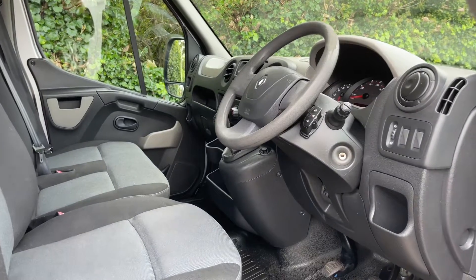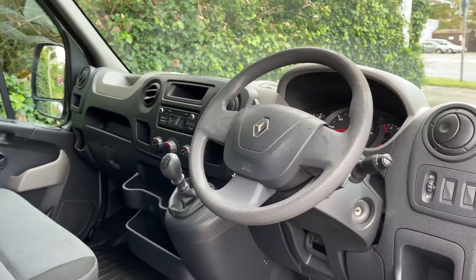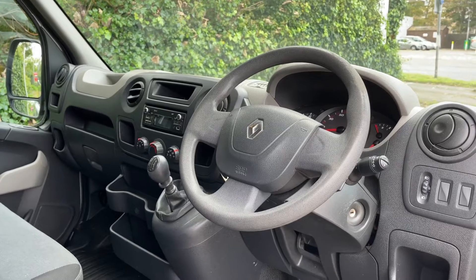Just briefly before we climb in, we've had a good look at the interior from this exterior point of view. There's plenty to run through on the dashboard, so let's hop in and do that now.